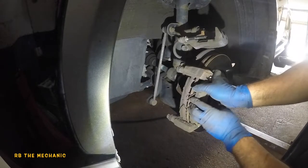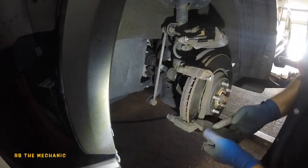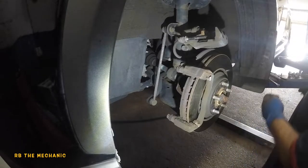These brake pads still had some meat on them, but the customer wanted them changed. If you want to do the rotors too, I do have other videos on that — you'd just take off two more bolts in the back. So we've got our brake pads off.